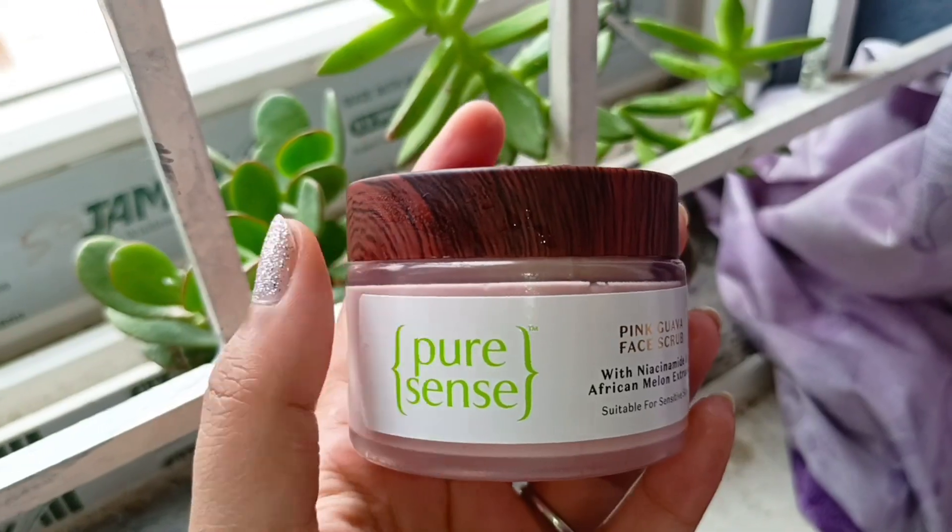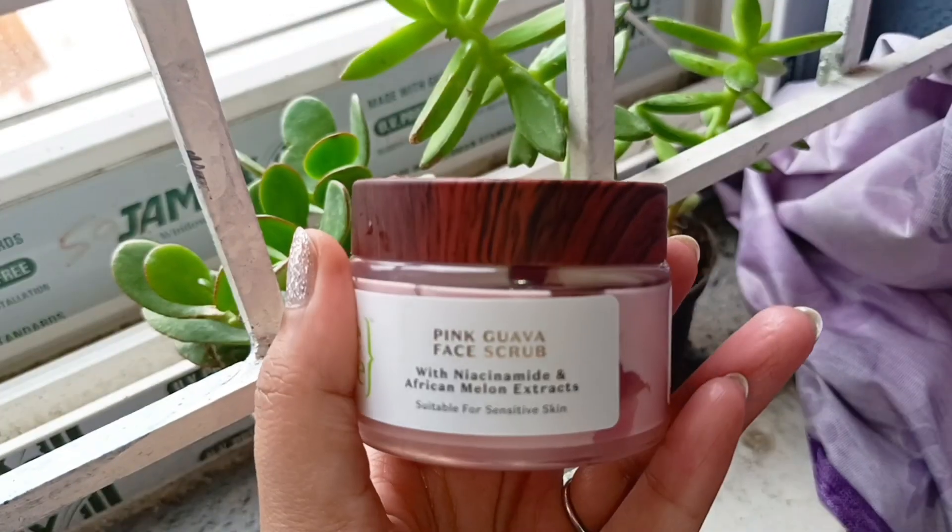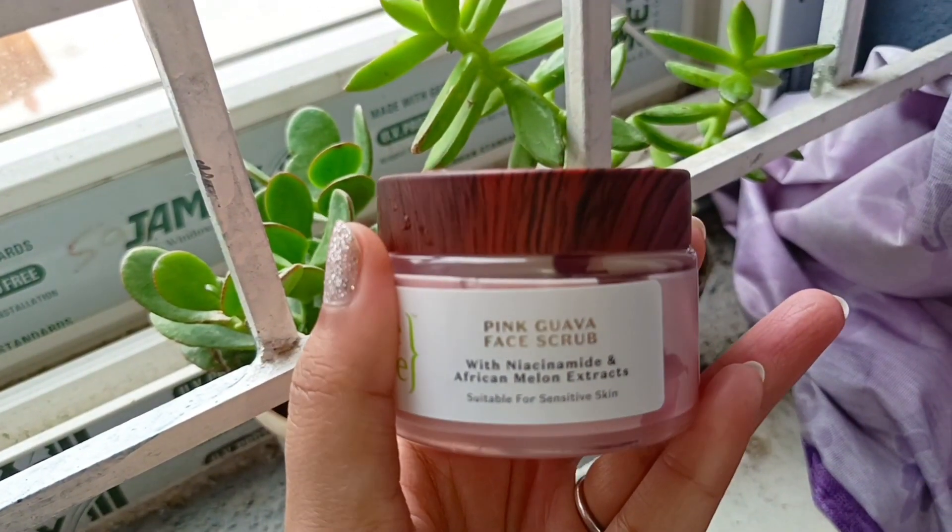So first, here I have Pure Sense Pink Guava face scrub with niacinamide and African melon extracts. I like to use this face scrub weekly once.